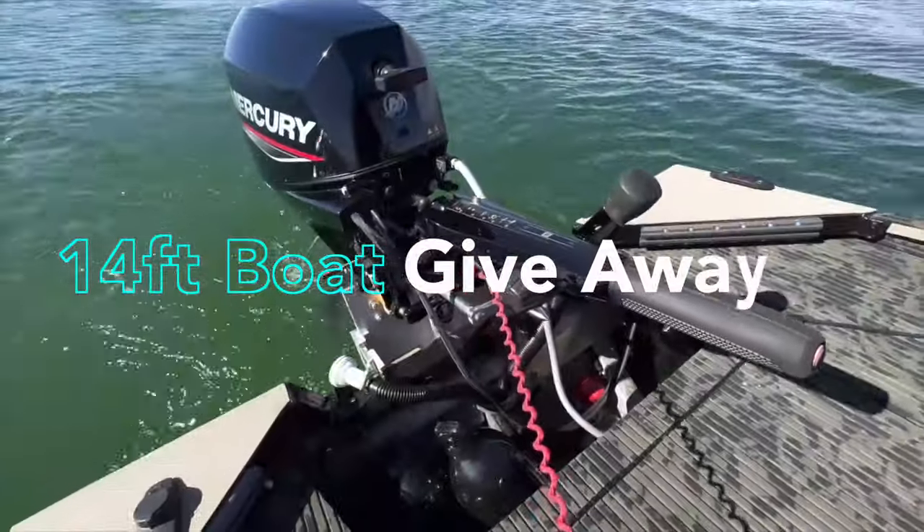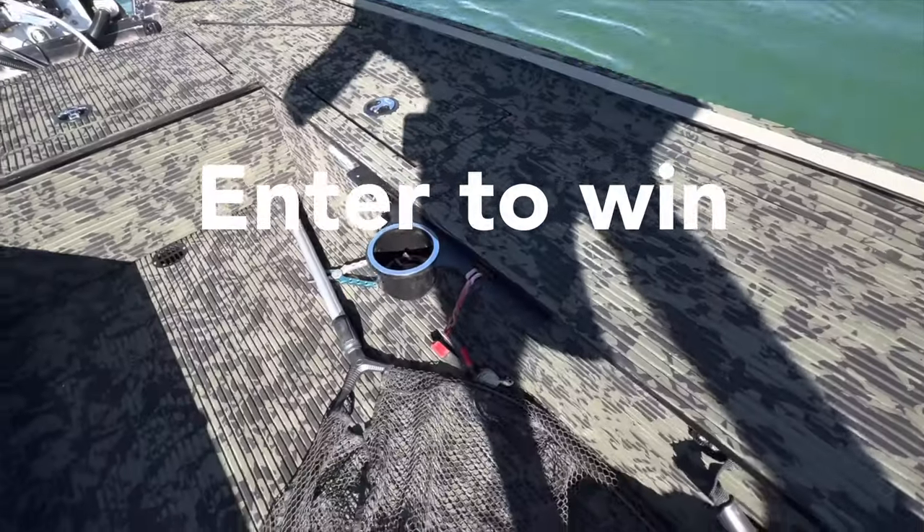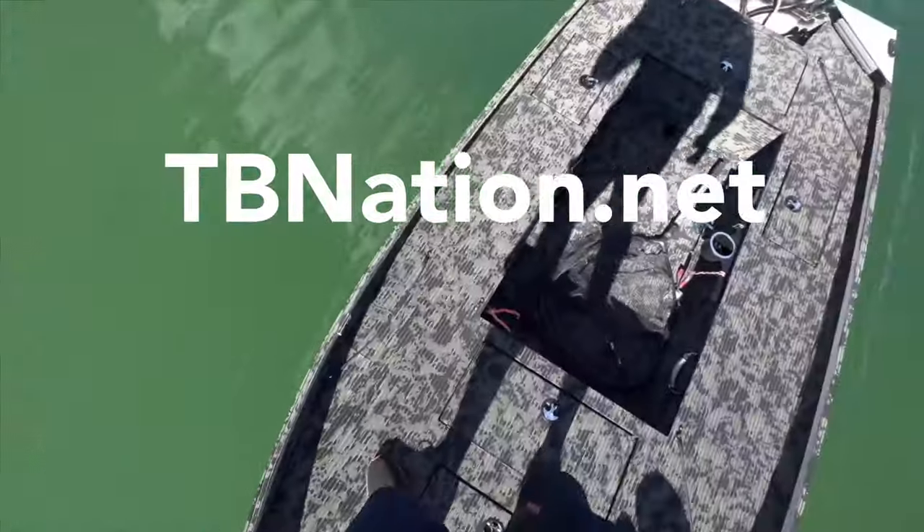Guys, don't forget to stop by our website and enter the boat giveaway. We will be announcing a winner sometime at the end of August, so now is the time. Don't forget to visit us.